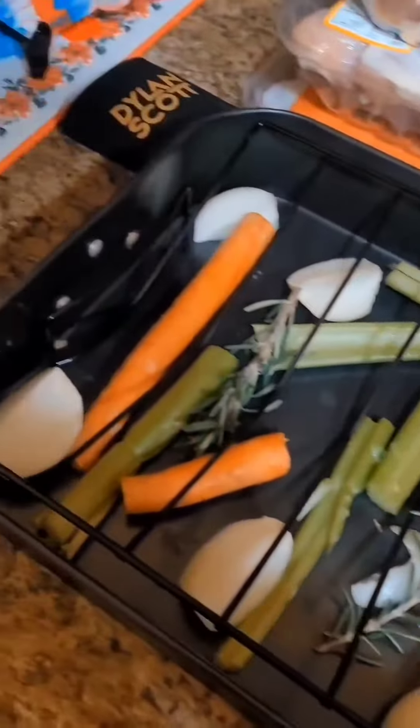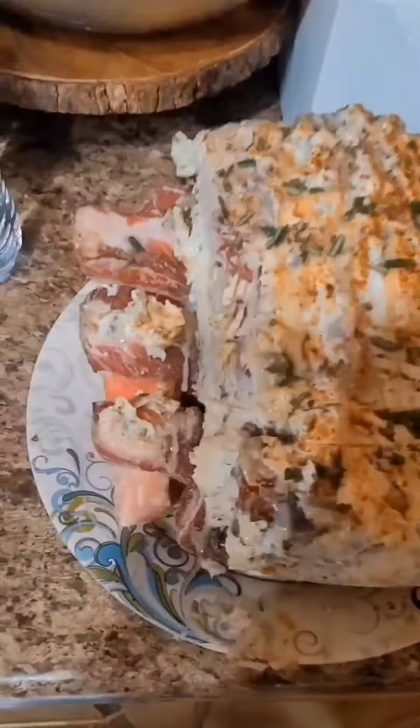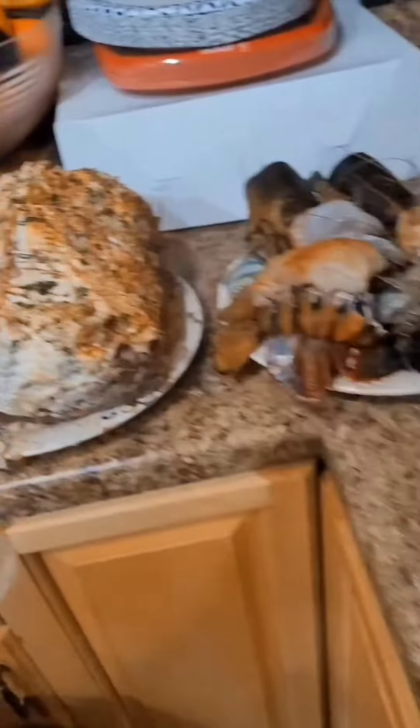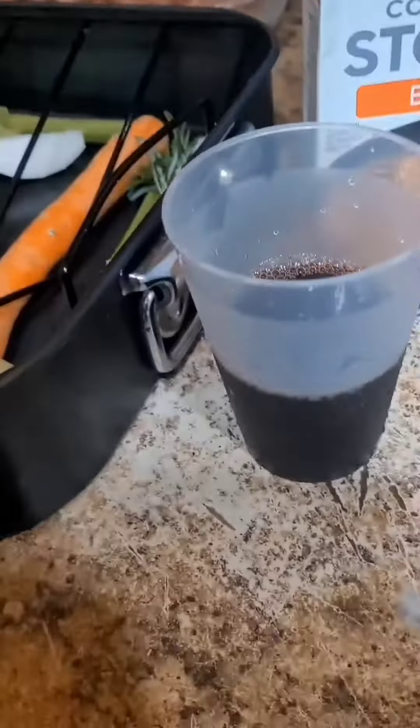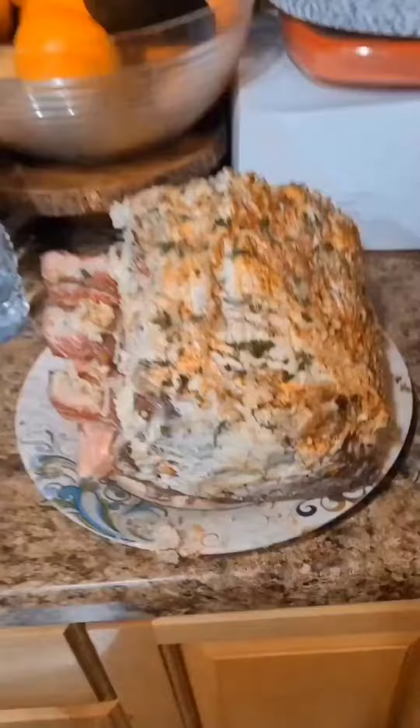Good morning, Merry Christmas everyone! You know what time it is — getting everything prepared to throw in the oven. Got our wine, beef stock, pan ready and heating up. That prime rib is about to go on, stay tuned.